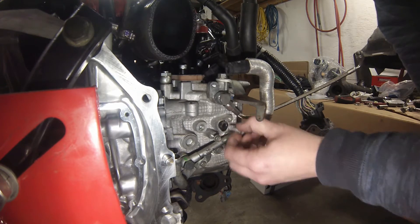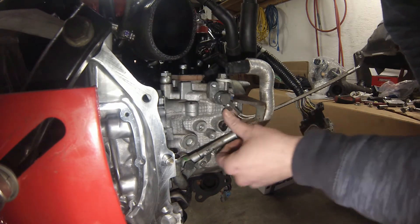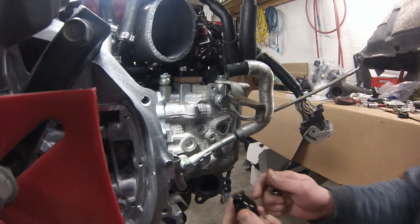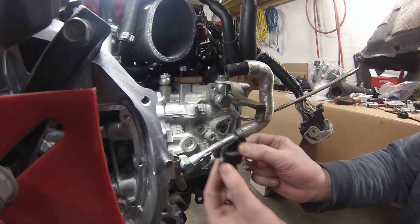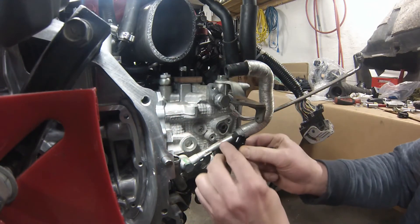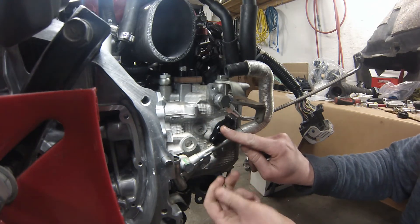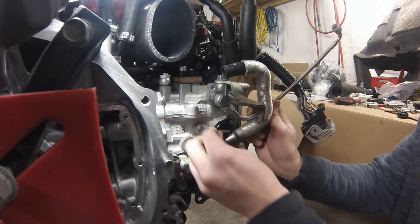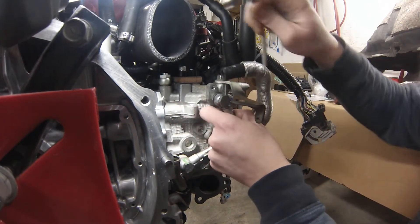You do get new bolts with the air injection delete covers. My camera light just died and I've had to resort to other lighting, but here's the Torque Solutions cover — it goes right in here with the same gasket and they provide new bolts. I'll tighten this down first and then tighten up this line, which should give plenty of clearance.